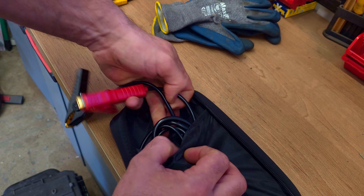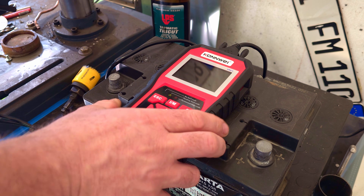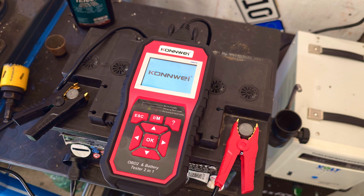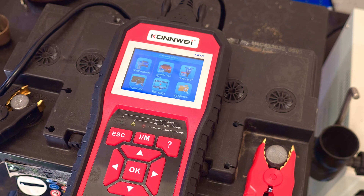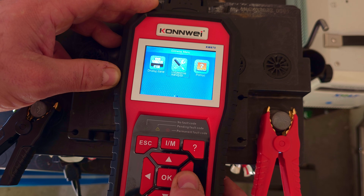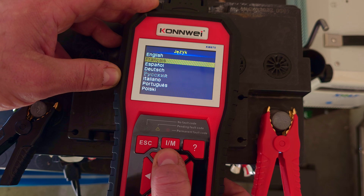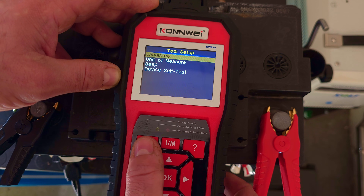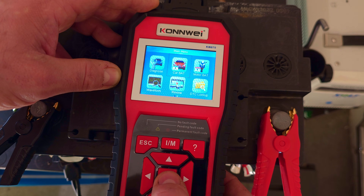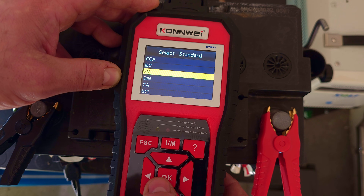Okay, let's connect the tester to our battery. The first battery is my old AGM. After connecting the clamps, the device turns on — quite fast. In the language selection, don't expect a perfect translation; in my opinion, English is the most understandable. We click on 'car battery,' then 'out of vehicle,' and lastly choose our battery type, which is AGM flat plate.